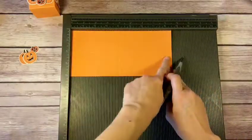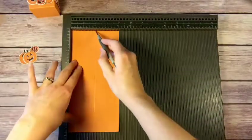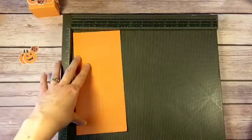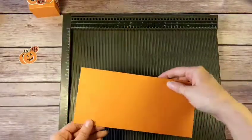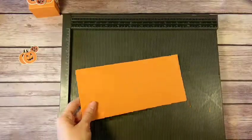Once that was done, we had our grid all the way across. Then you turn it, rotate it one time, and score all the way down at the two-inch mark, and that gives us the framework and base for our box.